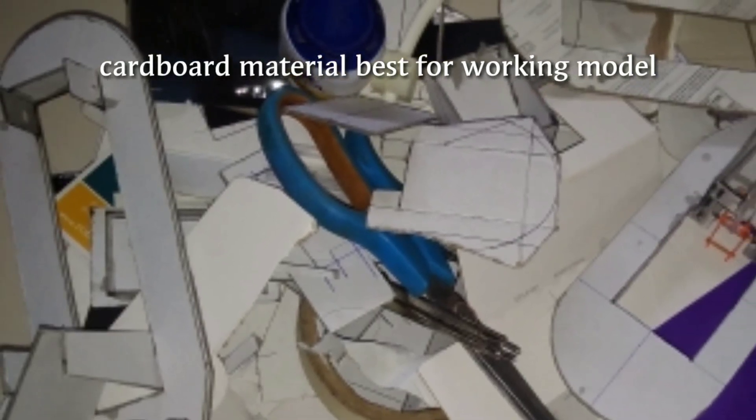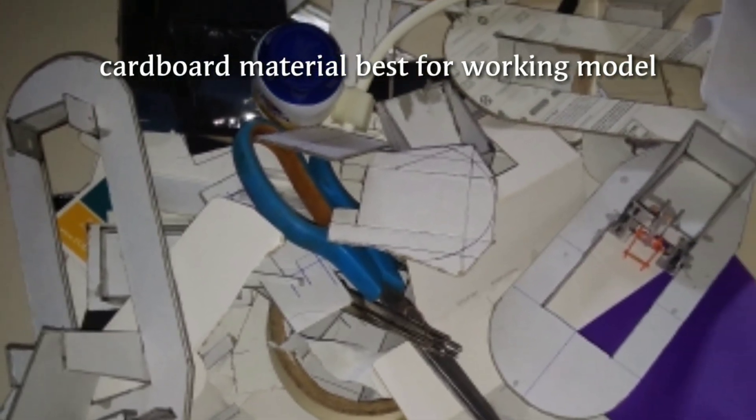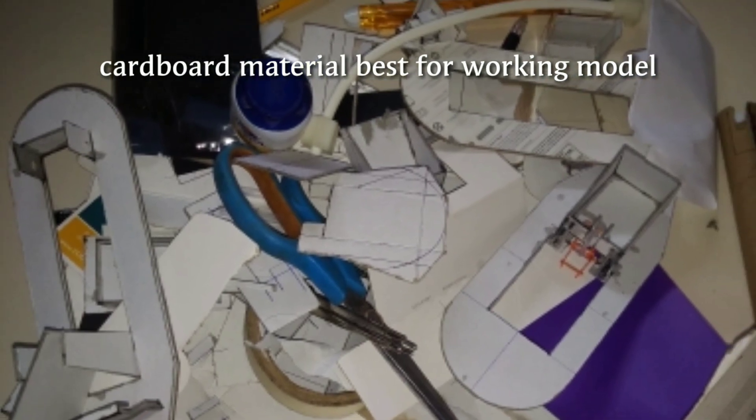This design was made using cardboard, which is easily available at a stationery shop. For hinges, we used agarbatti sticks and toothpicks.